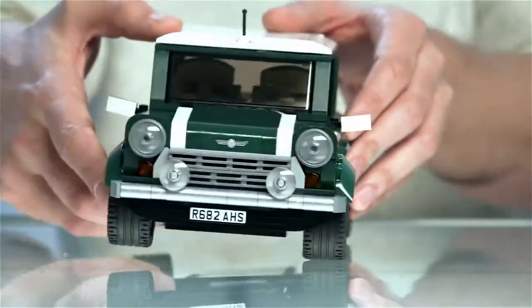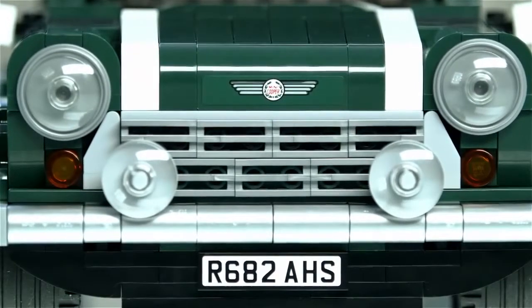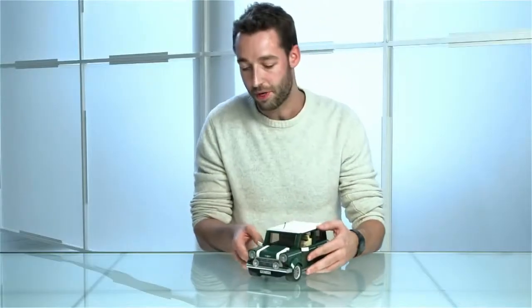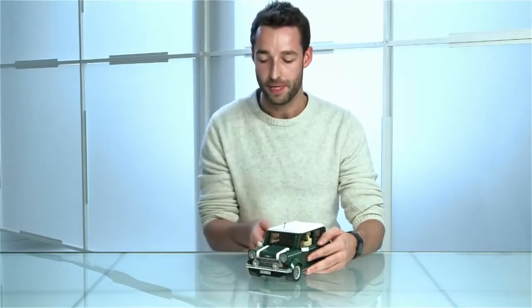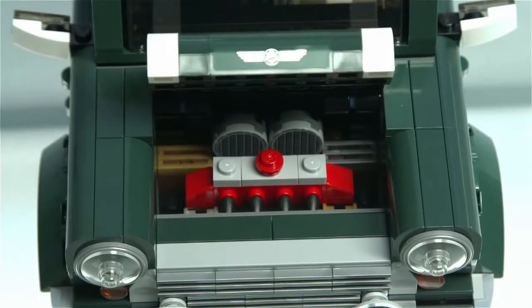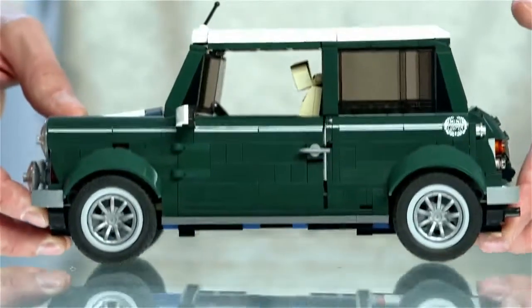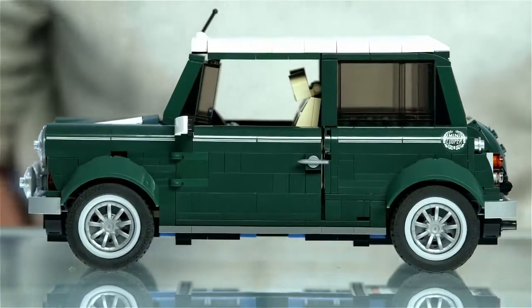Starting at the front, we have the round headlights, twin fog lights, and the iconic grille. We also have quite a few chrome-lacquered elements in the front bumper. The bonnet of course opens up to reveal the compact 1.3 litre Mini engine, and we've worked really hard to authenticate that iconic side profile view of the Mini Cooper.